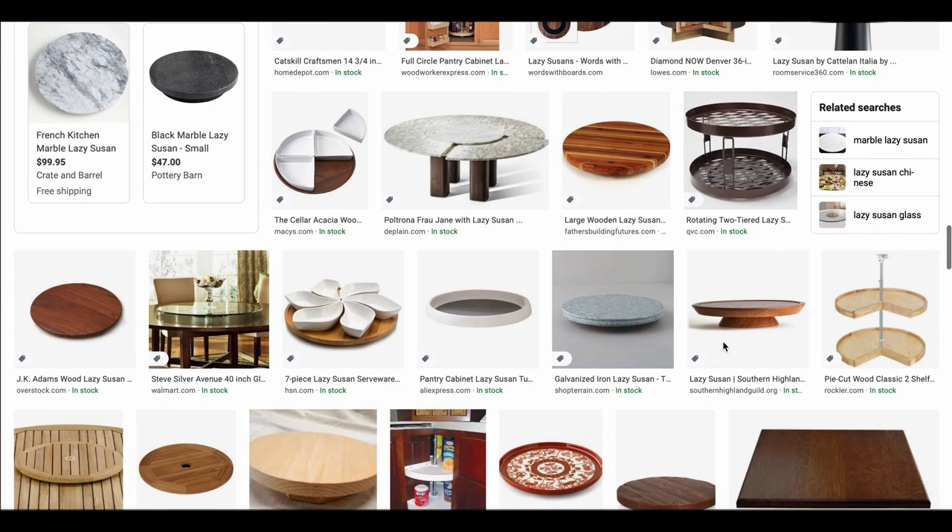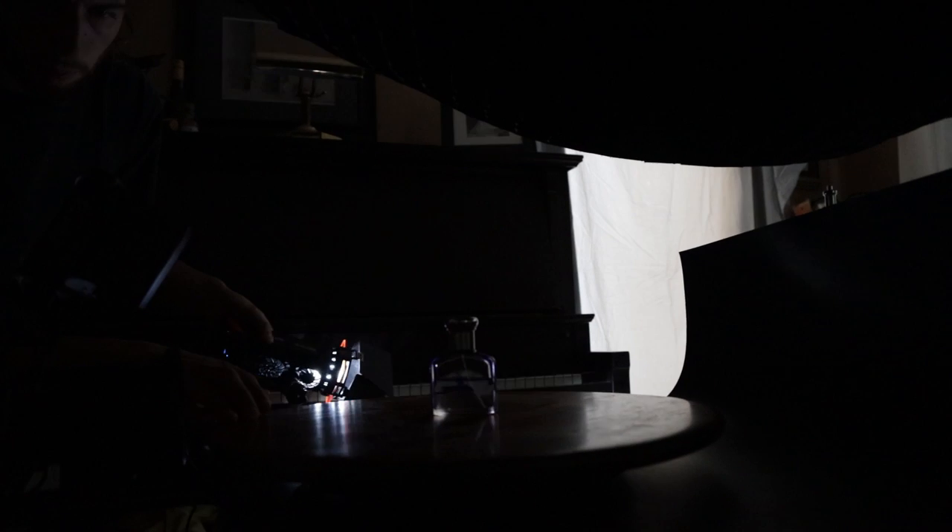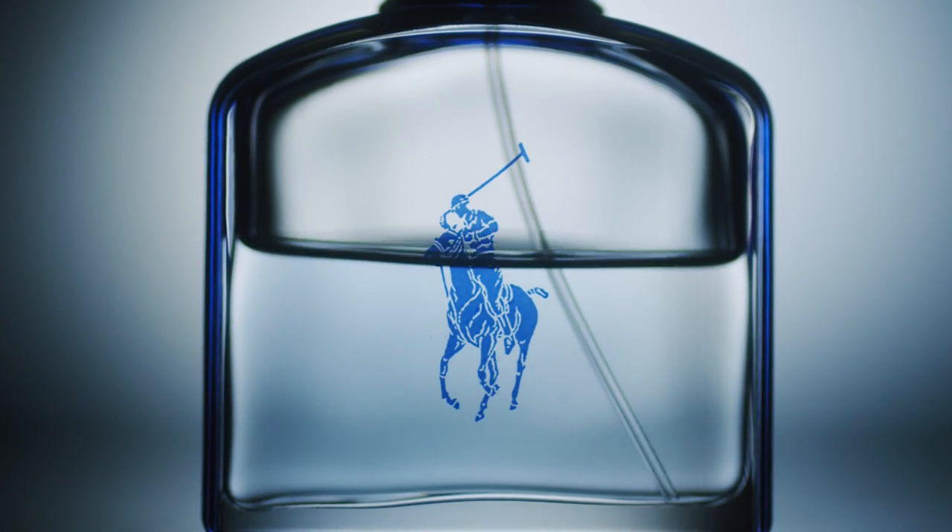There are definitely more things we can do to take this to the next level, so let's move on to moving the product itself. A very common and DIY way to get product movement without shaky hands in the shot is to use something like a lazy Susan — something that spins — and put it under the product to get it rotating. Another method is to tie fishing line around the product so that when you turn it the product turns as well. Getting any kind of movement and combining that with a dynamic light is when things really start to look cool.